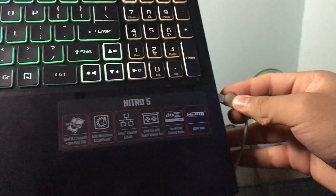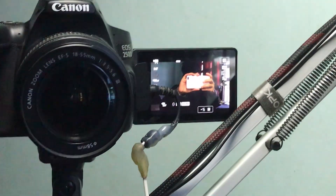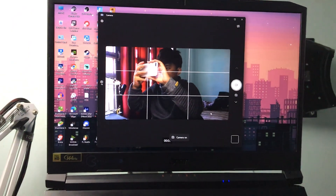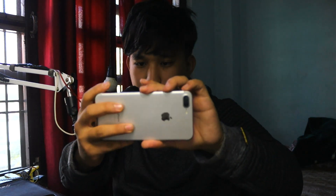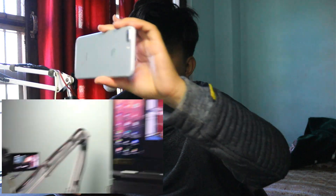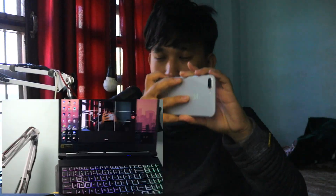Let's go back and we can see 'Display Output.' Now let's connect the cable. We've got the camera output. This is the camera output, and you can use an external mic as well. You can just record from the camera.